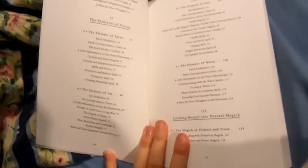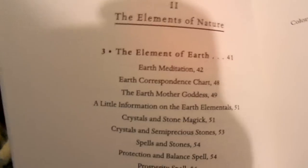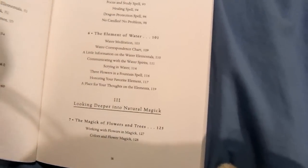It has a chapter on each of the elements, and it even has a meditation for each of the elements, which I thought was really cool.